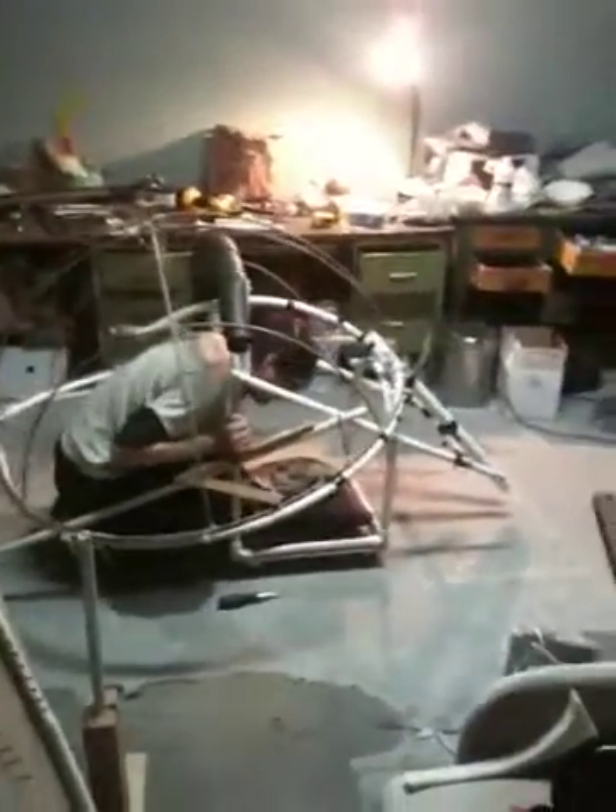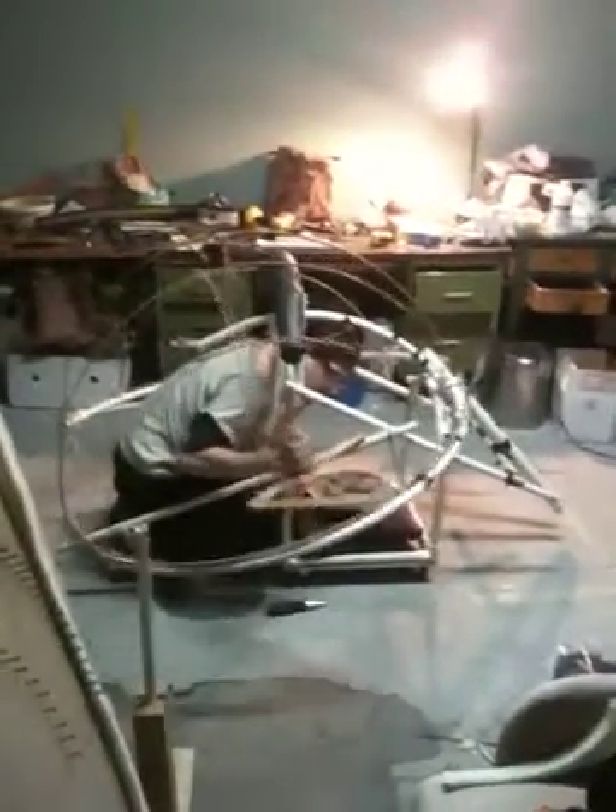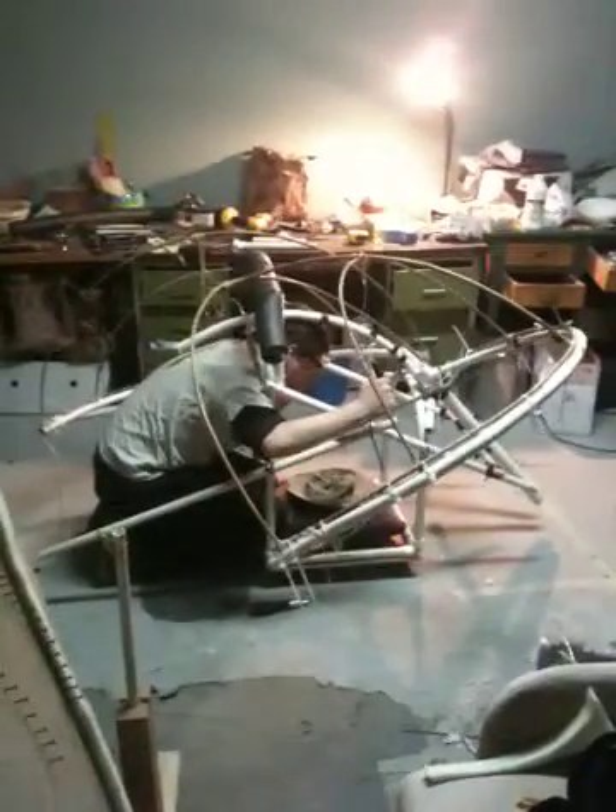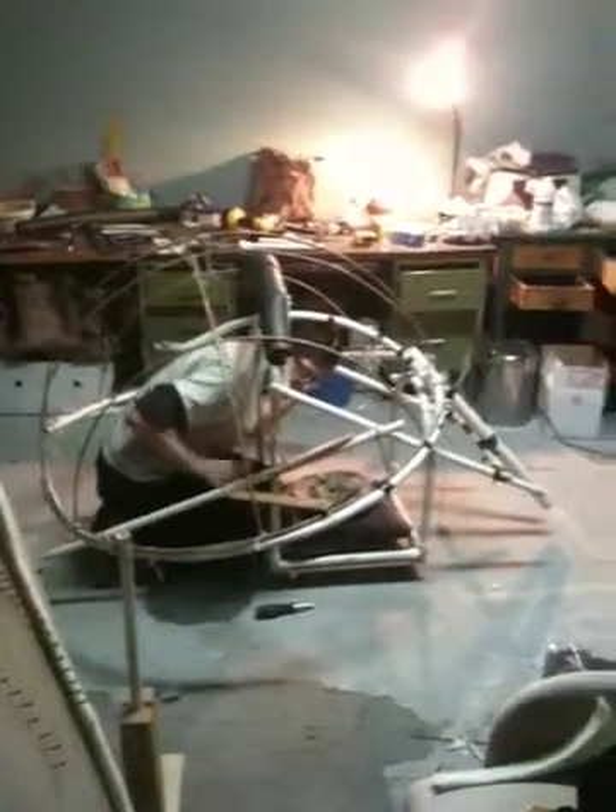Roll forward a little bit. Ladybug, deploy the wing. Then down. All right, it's locked. Excellent!